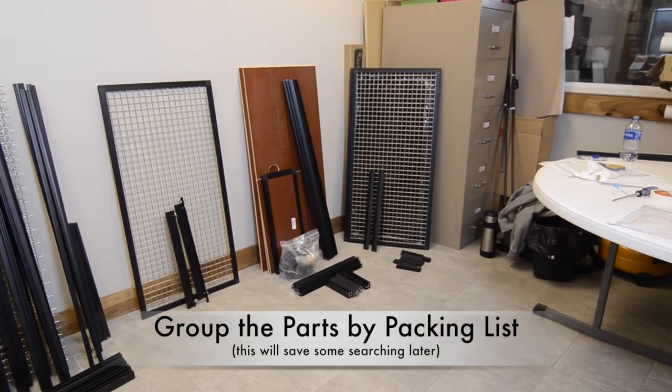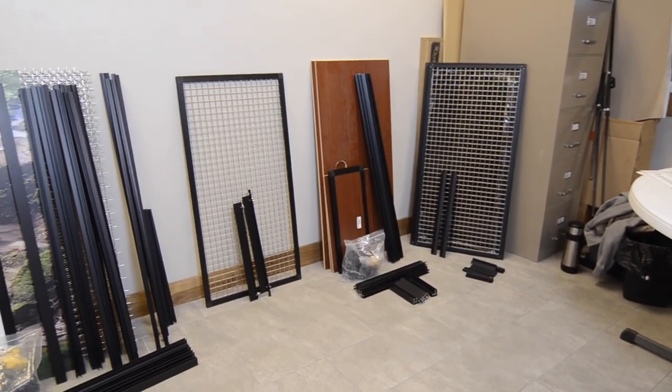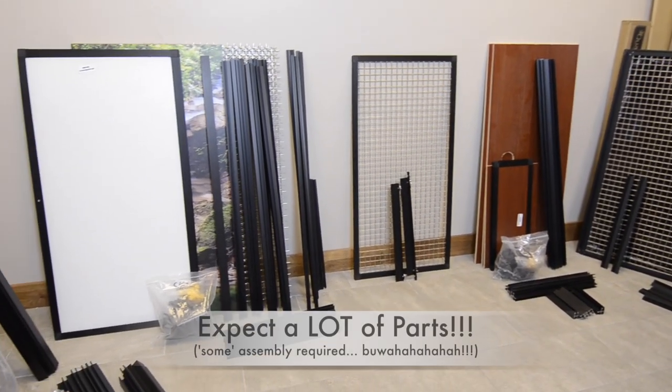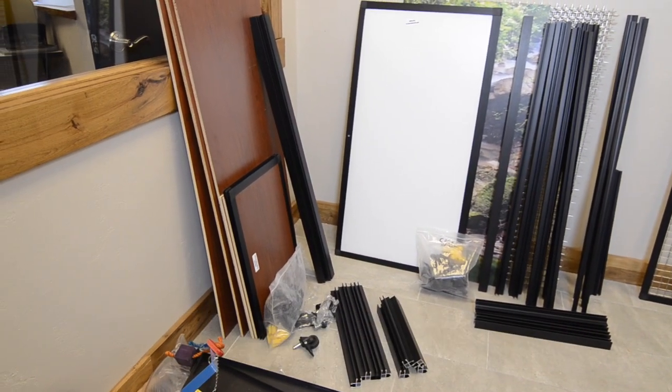Use the tape measure to separate the parts according to what is listed on the packing lists. There are going to be a lot of different parts to keep track of. Here is a rundown of what you can expect.